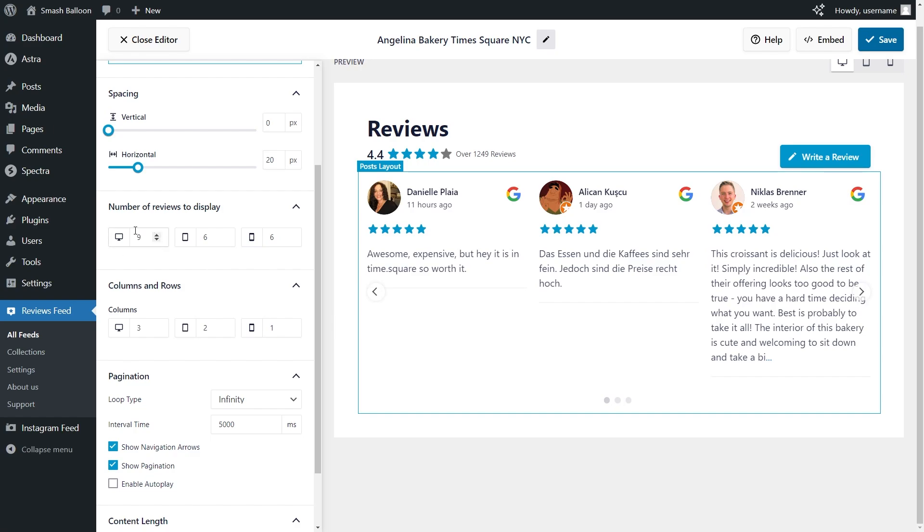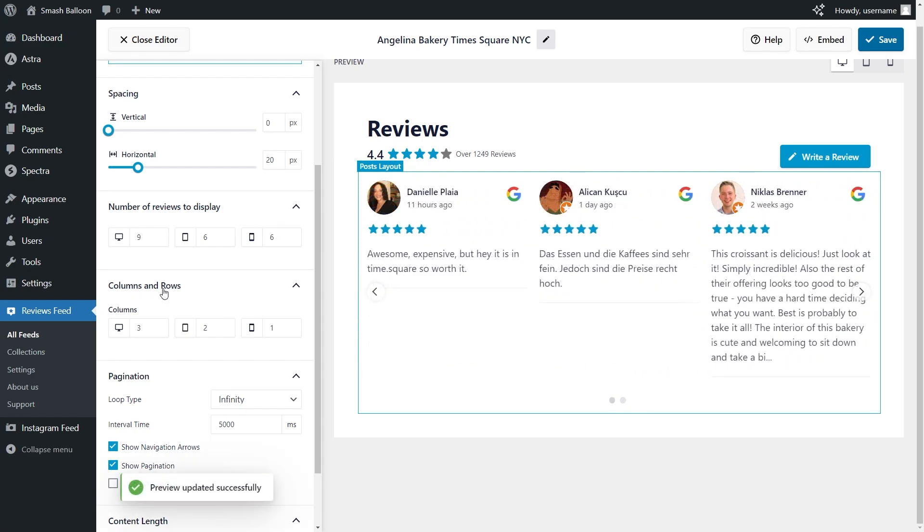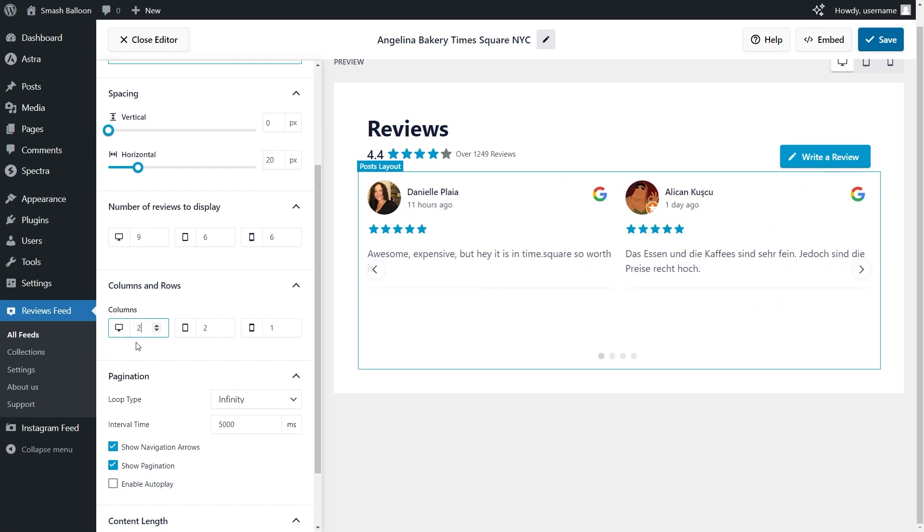If you scroll down, you can choose the number of reviews to display on desktop, tablet, and mobile. Currently we're displaying a maximum of 9 reviews, but you can change it — for example, if I change it to 5, we only have 5 reviews to display inside the feed. Underneath that, you can also choose how many columns you want on desktop, tablet, and mobile. Currently we have 3 columns, but you can type in the number you want. For this example, let's go with 2 columns — and instantly you can see only 2 columns inside the feed. Let's change that back to 3.